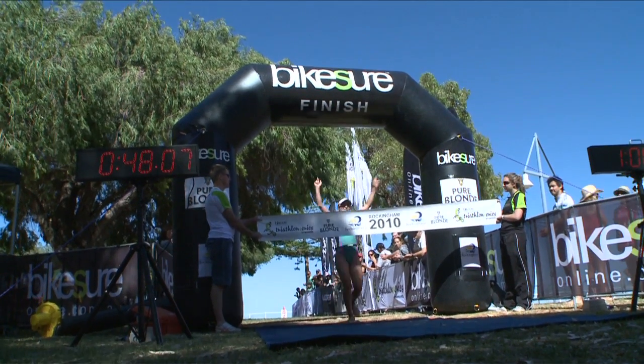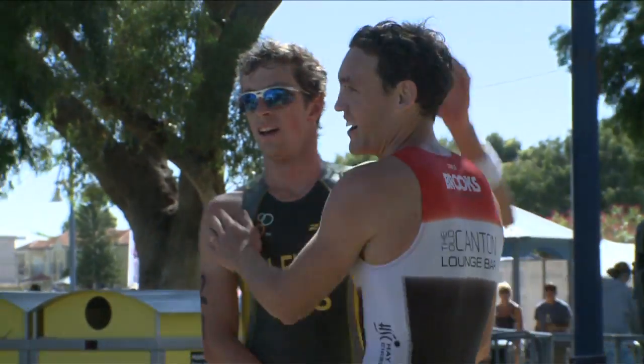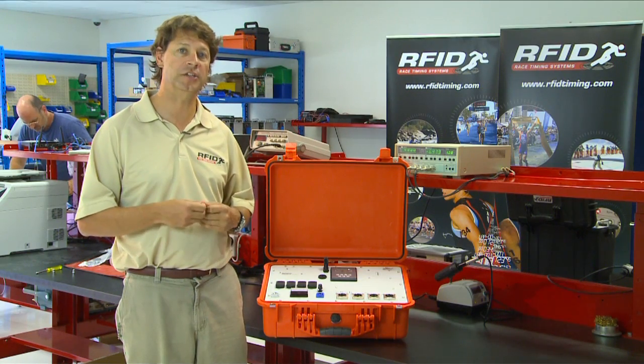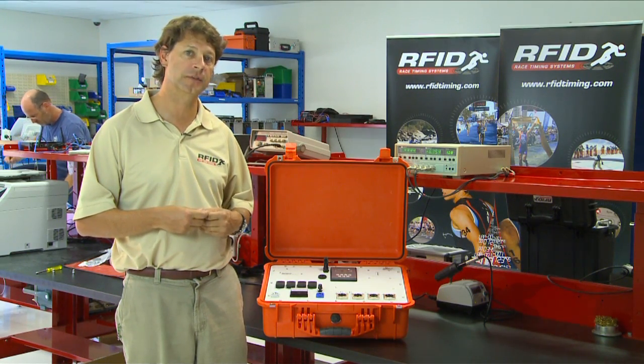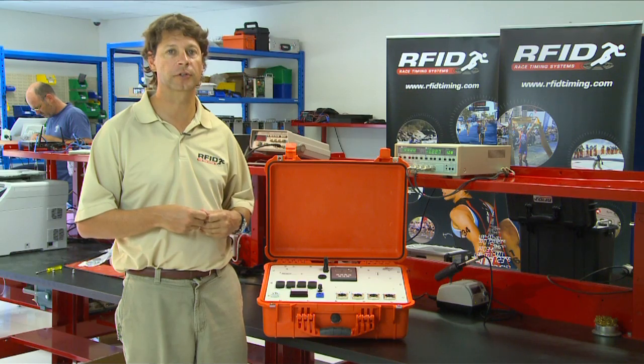The HDD system has already been used in many high-profile events around the world, and some of these are even world championships, like the 2009 ITU World Championships on the Gold Coast, and also the 2005 World Marathon Canoe Championships.